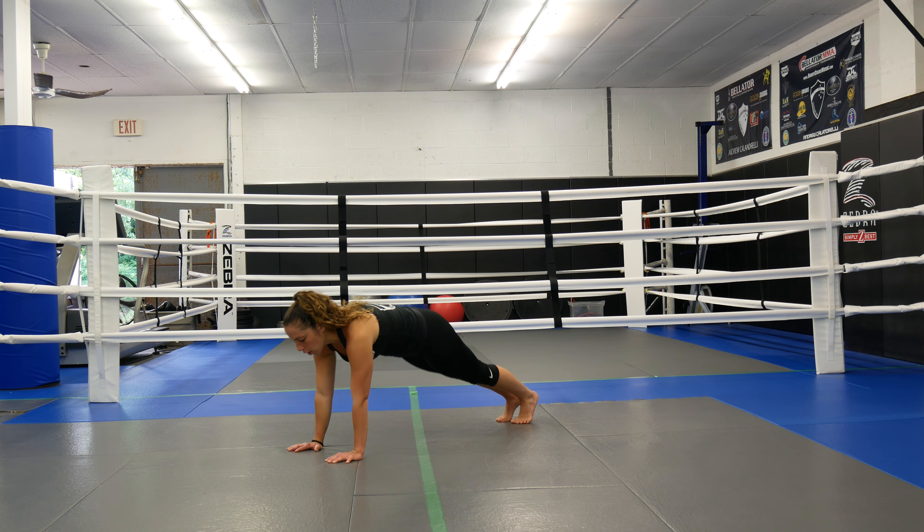Hi guys, you're back with Coach Marissa from Ultimate MMA Plus. I'm going to show you four exercises that you can do from the high plank position.